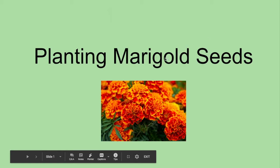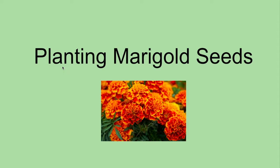Hi, kids. It's Mr. Noah. Today, I'm going to read a little PowerPoint to you called Planting Marigold Seeds. Here's a picture of — guess what — marigolds.